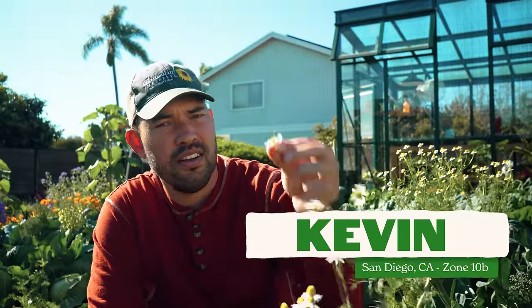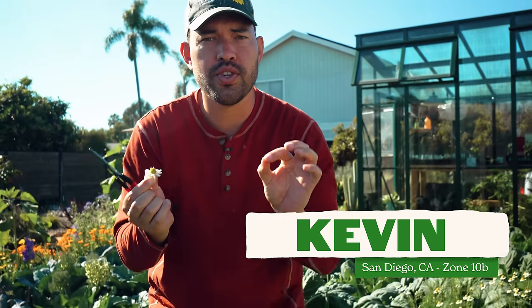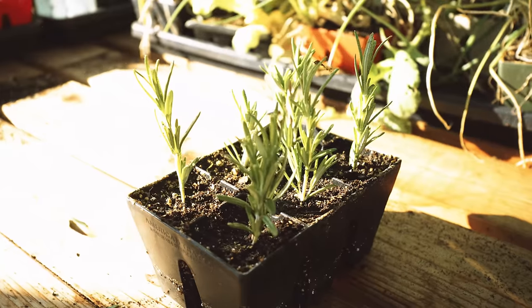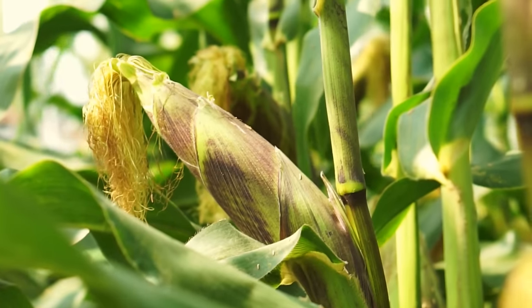There is nothing like the smell of fresh chamomile, and there's also nothing like understanding how to plant in the garden. I've made my fair share of mistakes trying to transplant everything under the sun, and let's just say some of it hasn't gone that well. So in this video Jacques and I are going to give you nine crops that these days we always direct sow.